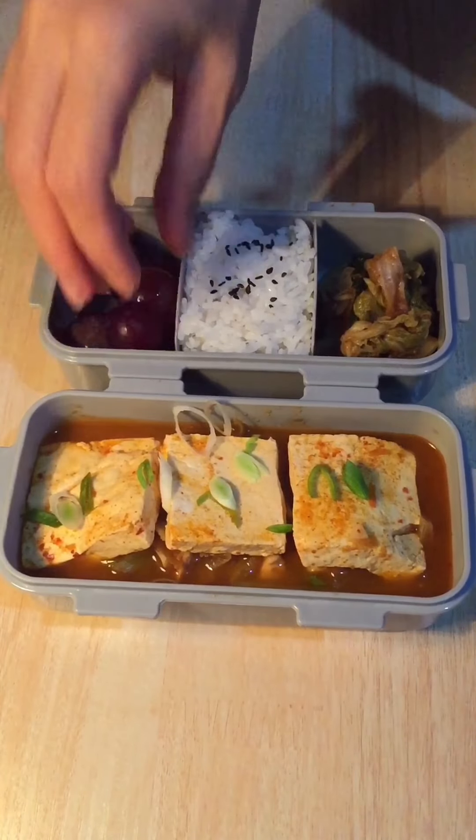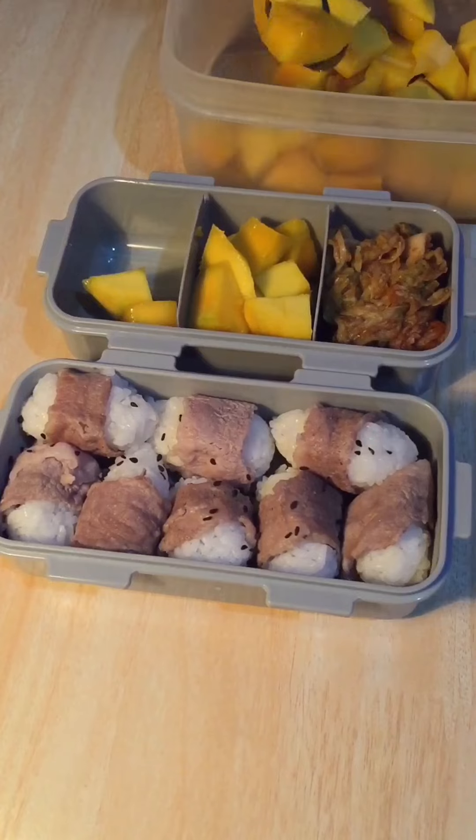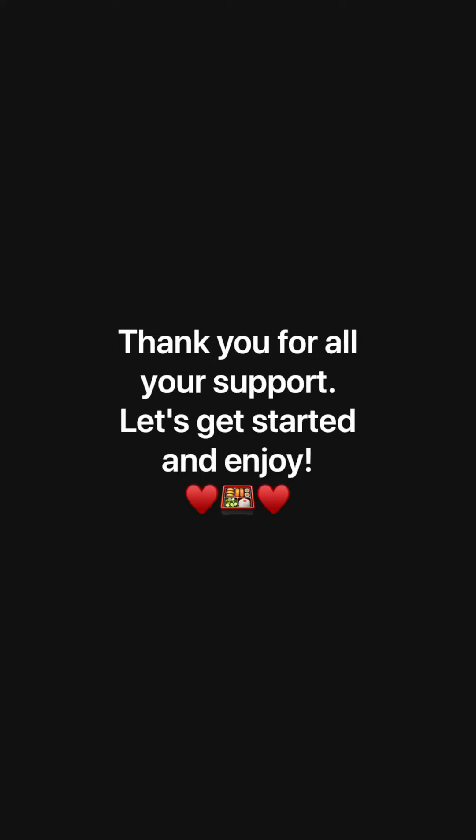Hi, this is my Korean lunch box compilation video I created for you all because I'm so grateful for all your support. Let's get started and enjoy!